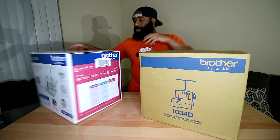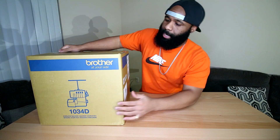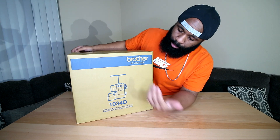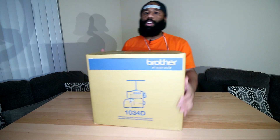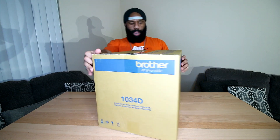The first one we're getting started with today is the 1034D. As you can see, the box is very plain — just a regular cardboard box with an image of the machine. The 1034D — let me let y'all see it up close. There are no details really on the box outside of the website.